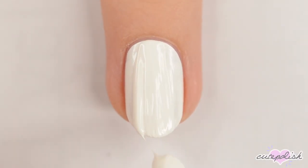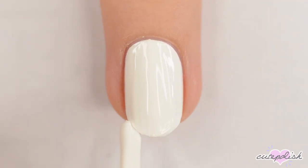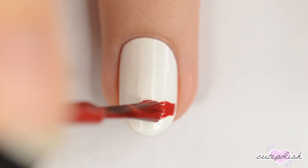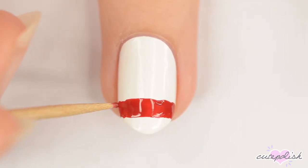The next design is Annabelle. You'll want to start with a white base for this nail as well. When the white is dry, use the brush from a bottle of red polish to make a stripe about two-thirds of the way down the nail. You can use a toothpick dipped in the same color to clean up the edges.